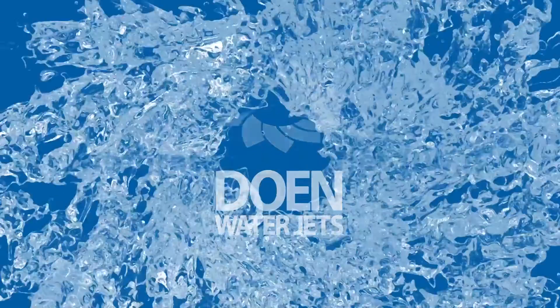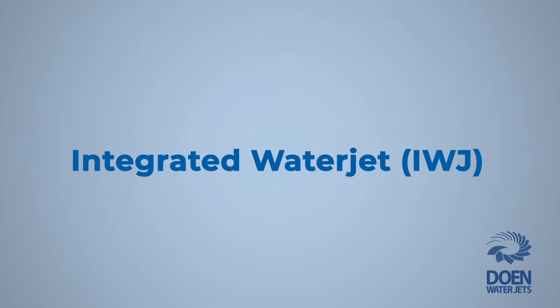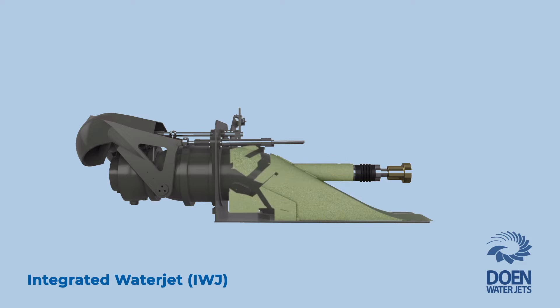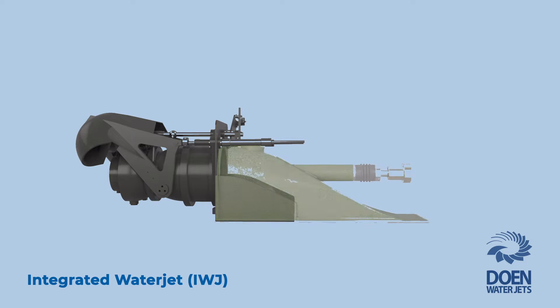Doane Water Jets presents the Integrated Water Jet, or IWJ. As one of the pioneers of water jet propulsion systems, we at Doane Water Jets continue to explore unique and innovative ways of using our proven water jet technologies. The IWJ is a product specifically designed for fiberglass vessels to simplify and significantly reduce the cost and time of installation.